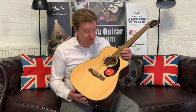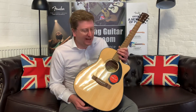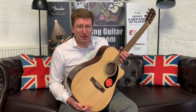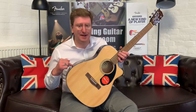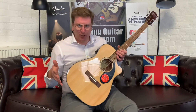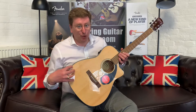Hi guys, it's James here from Rumours Music. Today I have a video presenting to you this lovely Fender CC60SCE, available right now on the Rumours Music website at rumorsmusic.co.uk. If you're watching on YouTube, you can find a link to this guitar in the description below that will take you over to our website so you can see the pictures and learn a little bit more about it.